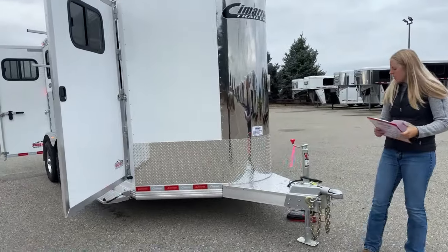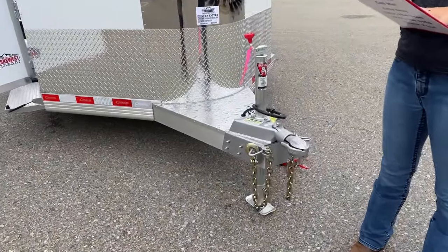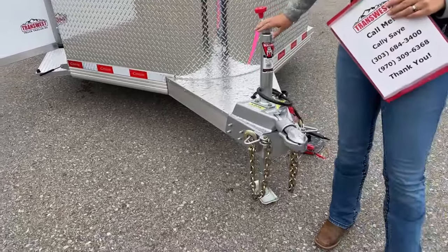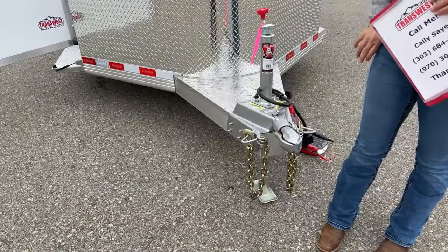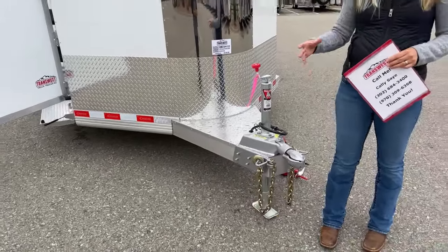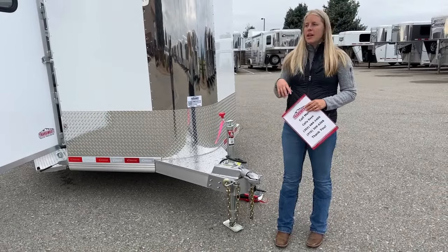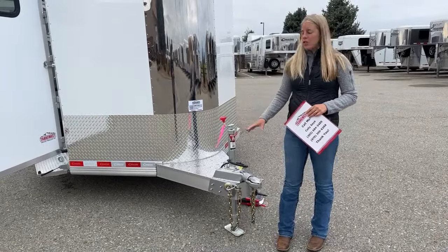Right up here you've got a standard crank jack. We have a lot of people that, once these trailers are here on inventory, they'll swap these out for a little electric jack. The electric jacks are nice because you get the option of having a little house battery as well. So if you're using your trailer more as a tack room, it's going to give you the ability to flip on your lights and charge that battery up while you drive.